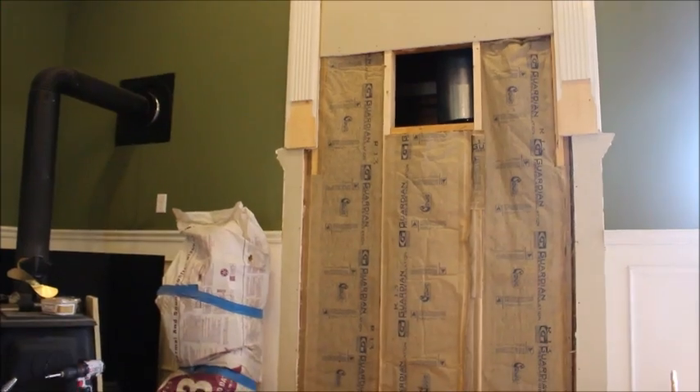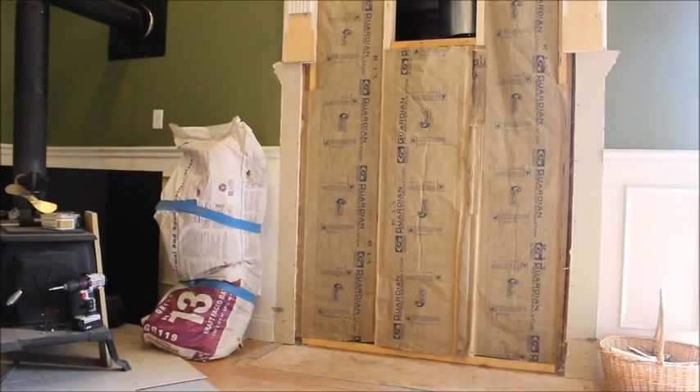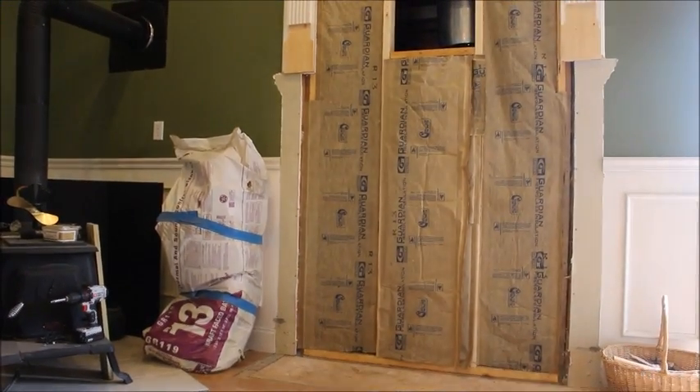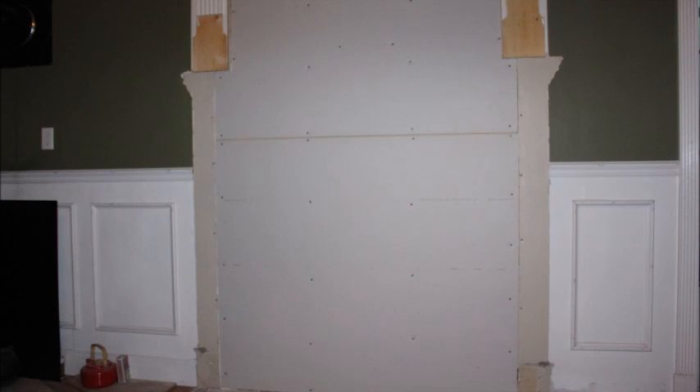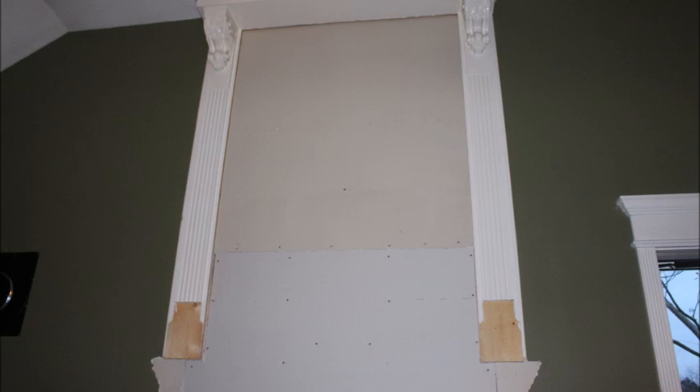In this next clip, we've got the insulation installed. We decided to go with R13 — that's what we had here at the house. We put that up and then we're going to be installing the sheetrock over that. We've got the sheetrock installed over the hole and went ahead and closed up the hole where the pipe's going to be going, because we don't have the pipe to put in there at this time.